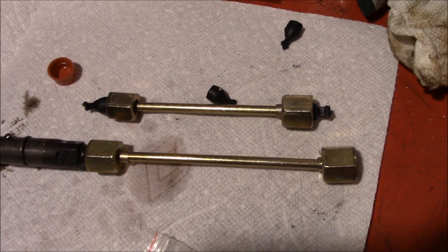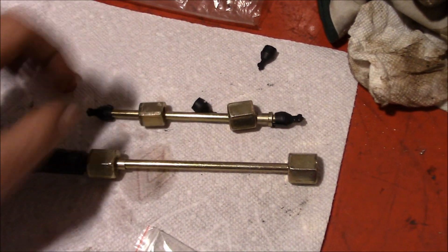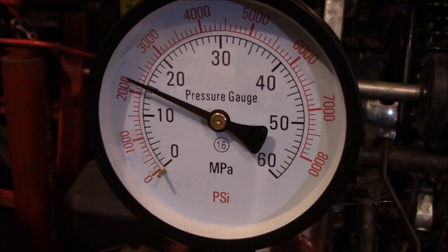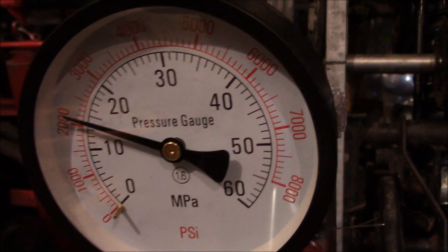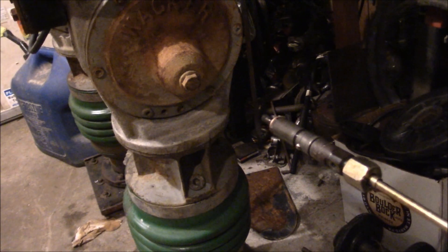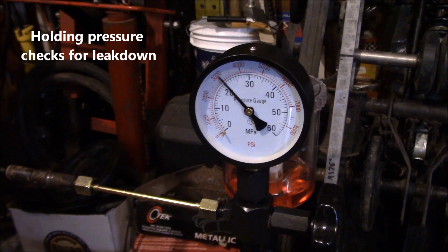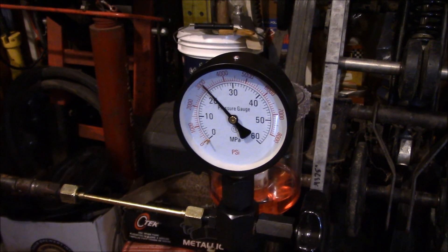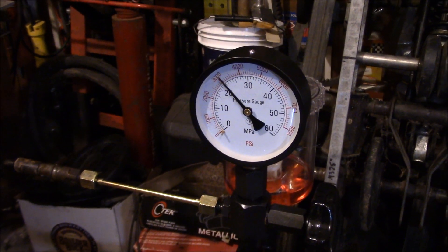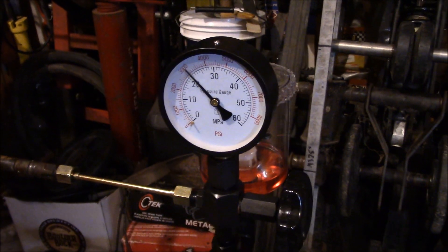You get a couple of adapters for the injectors, and one does fit the Cummins 12-valve injector — that's a plus. There's also a smaller one included. We mounted it on a stump since we don't have a real workbench to bolt it to. We're going for 3,770 PSI. That first injector popped at right around 3,500 PSI, which makes me feel a little more confident about the gauge's accuracy. We'll note what all the injectors pop at and compare them at the end — fingers crossed it's at least somewhat reliable.